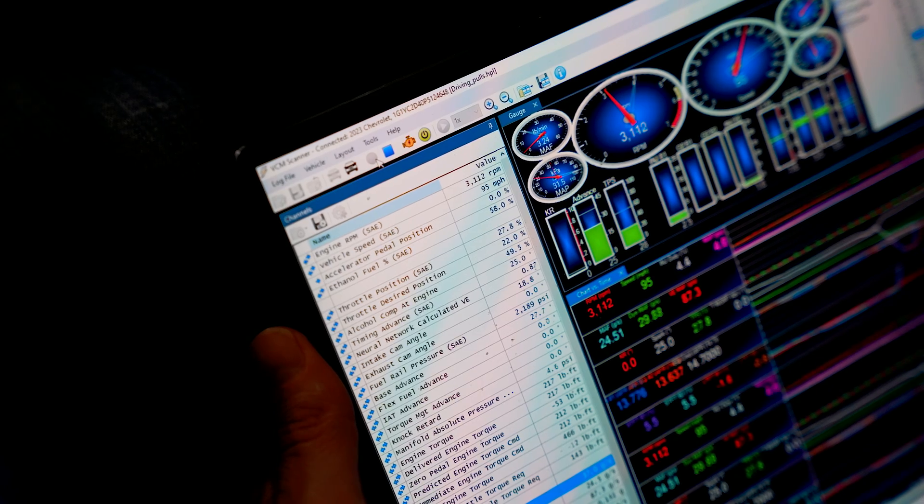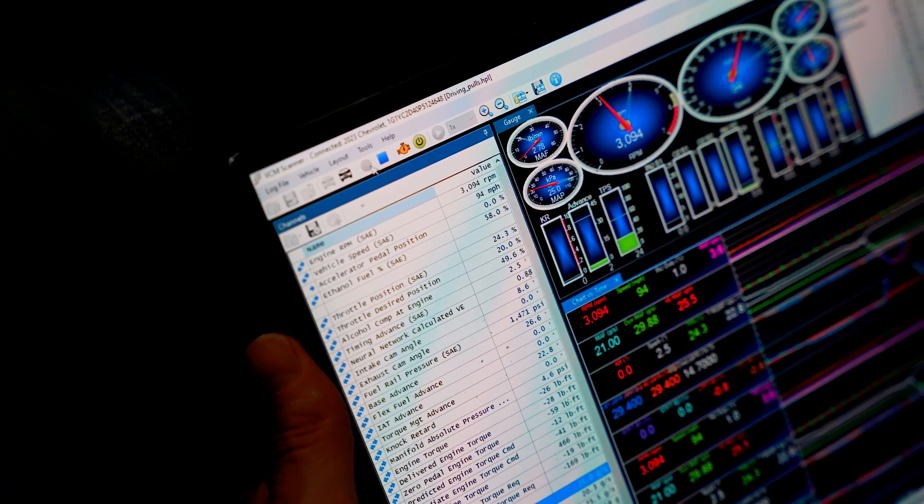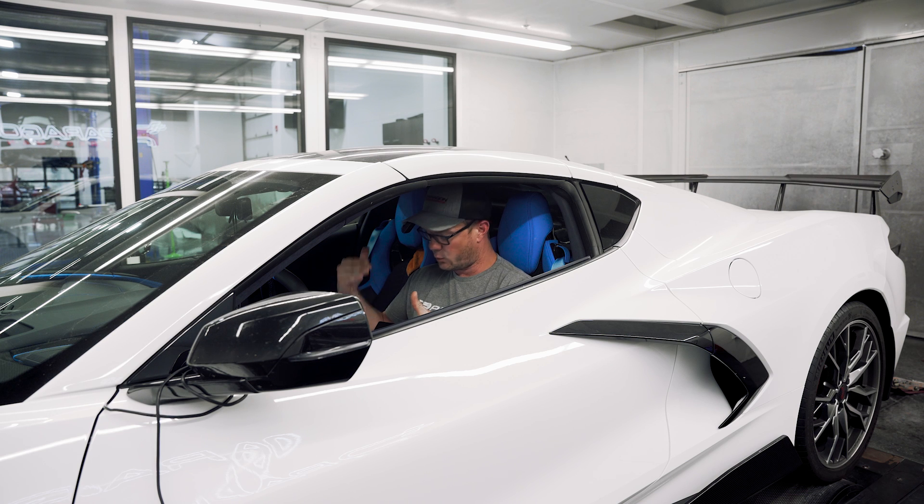Then we filled it up with E85. We got to a blend of about 65% today, and we ended up at 470 horsepower and 466 foot-pounds of torque.